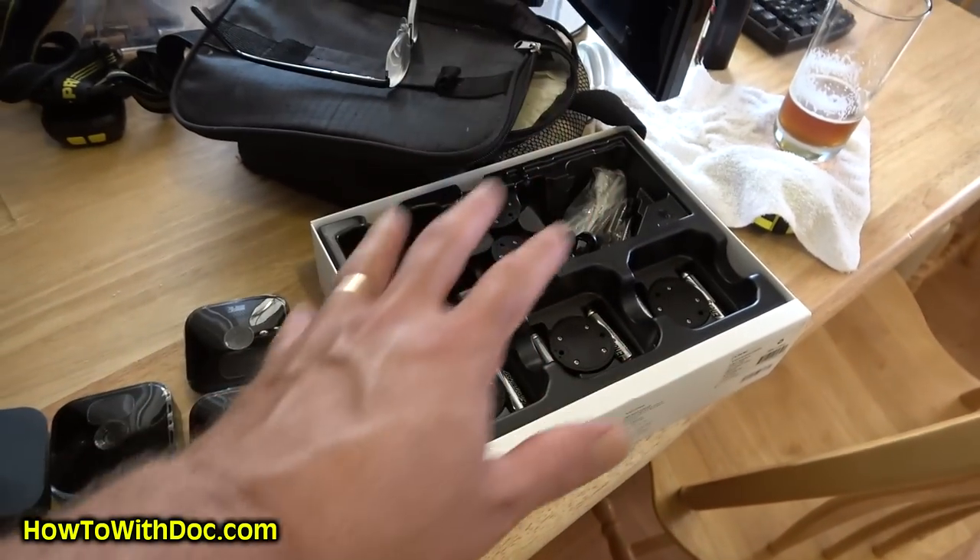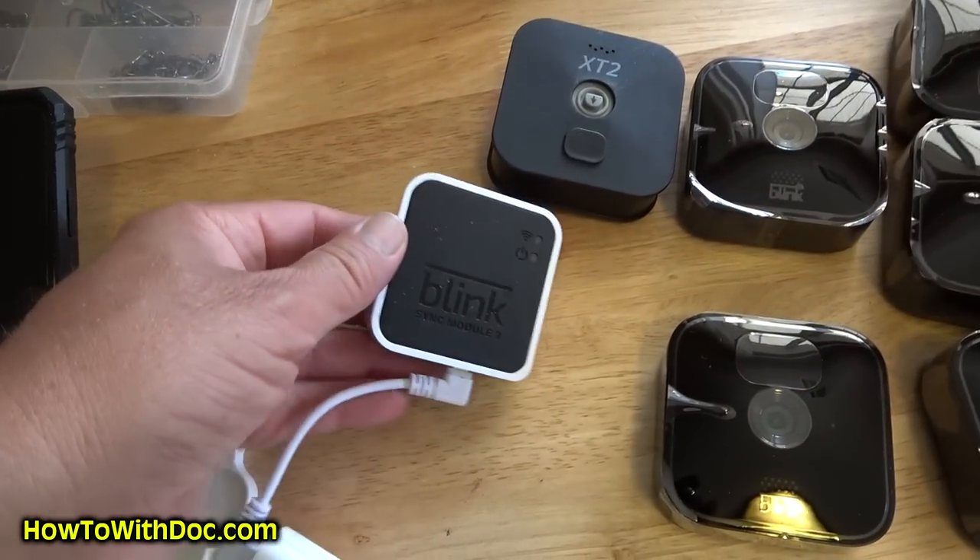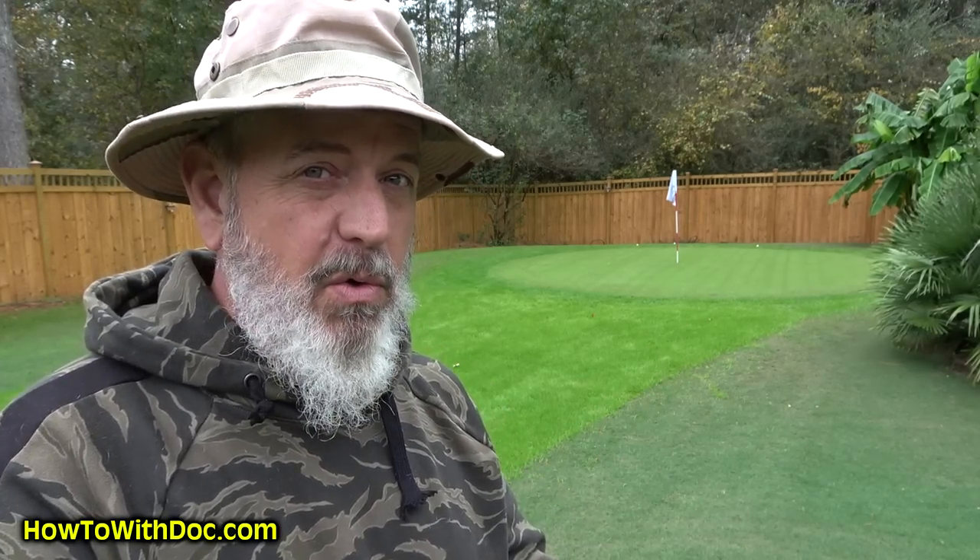Today I'm going to do a very important review on the new Blink 2021. It's their new version, which they call their Outdoors camera. Some really cool benefits to this system which I think really outdoes the old one.